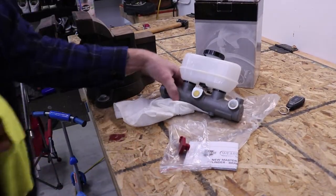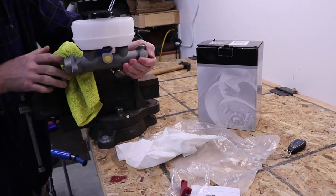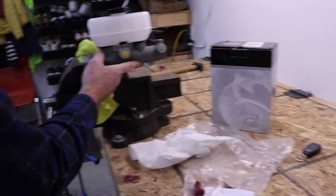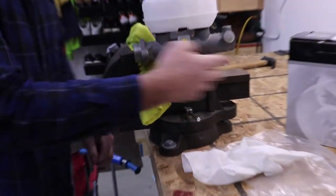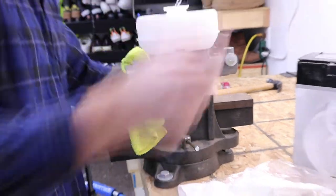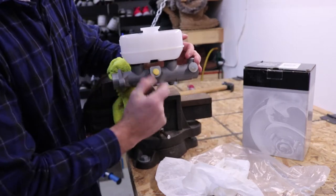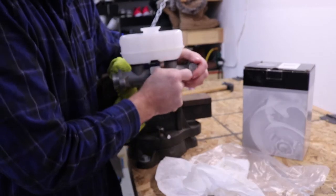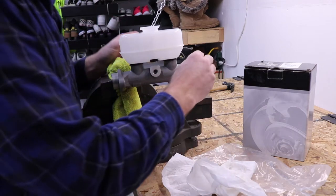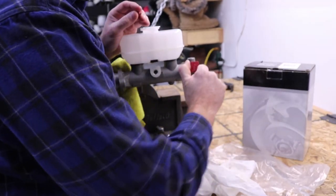To bench bleed it, you just want to put it in a vise. I put a rag around it just so you don't damage it, and put it in the vise and tighten it up. Make sure it's level in the vise. Go ahead and open your cap and pull these plugs out. Then go ahead and stick in the plugs that came with it for the bench bleeding process. Screw those in and tighten them up — you don't have to over-tighten them because they're just plastic.